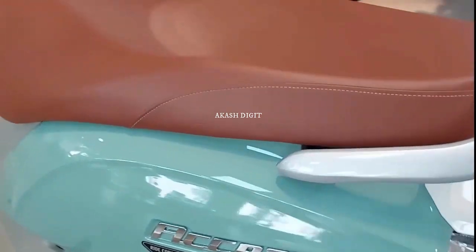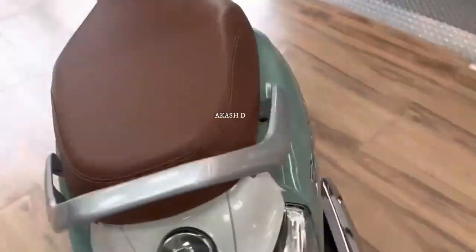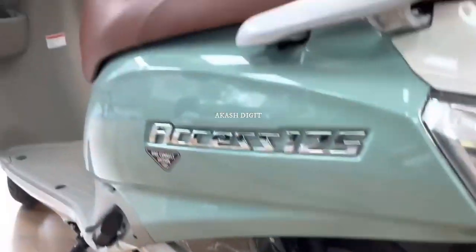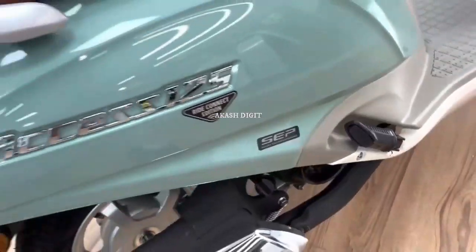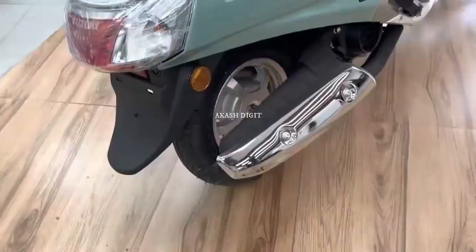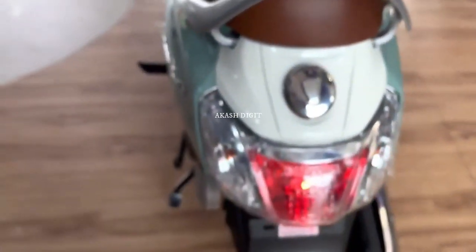Suzuki Axis 125 is a premium scooter with an attractive and retro design. Coming to the dimensions, the scooter is 1870 millimeters long, 690 millimeters wide, and 1160 millimeters tall. Its wheelbase is 1265 millimeters, ground clearance is 160 millimeters, and seat height is 773 millimeters. It has 21.8 liters of under-seat storage, a 5-liter fuel tank, and a curb weight of 104 kilograms.